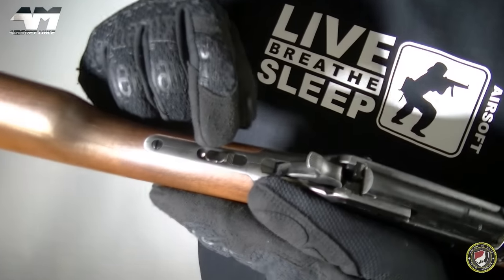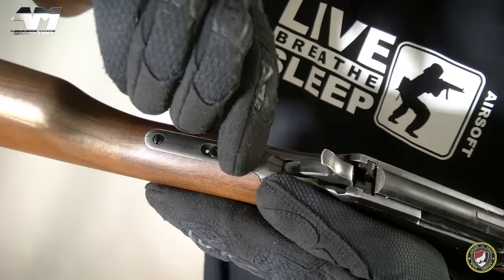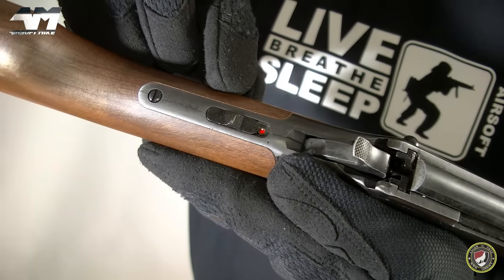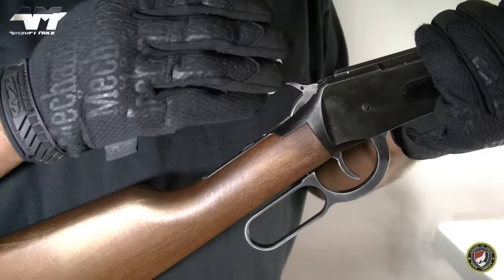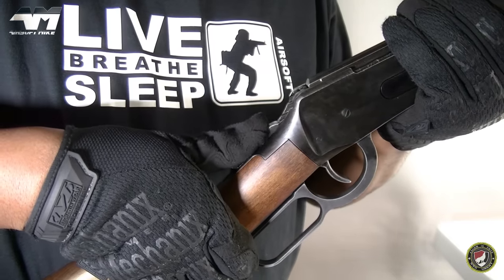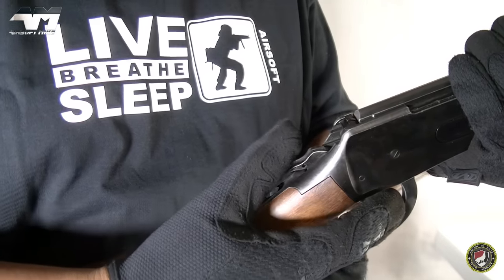Right here on the top you have your safety switch. Right now that white dot indicates it's in the safe position. Pulling it back, you're in fire mode. And then you have your hammer, designed so that you get a nice grip on the top right there. When it's in fire mode you can actually cock this hammer back just like that. But we're not going to fire anything just now, so let me just decock this.